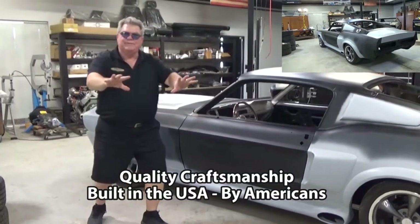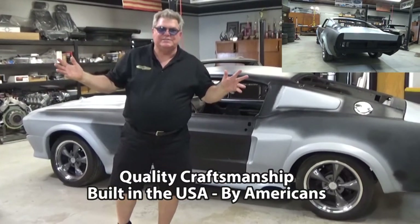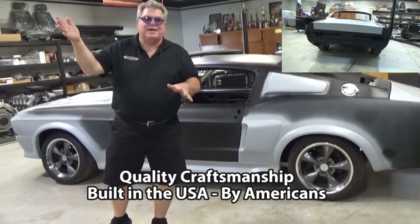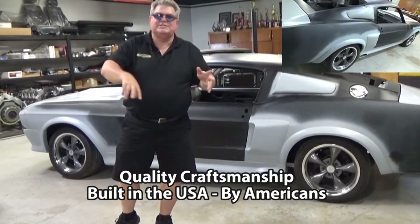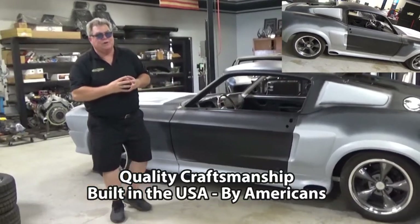Now we don't build the shells — the shells are built for us. We have three different sources in the United States of America, all built in America, not any of that advertised stuff that comes from Taiwan. This is all built in the United States. Better metal, closer tolerances, and just much better shells in our opinion.